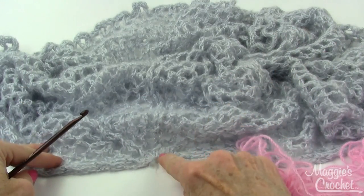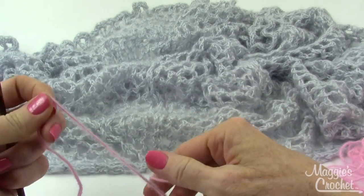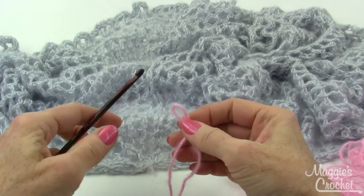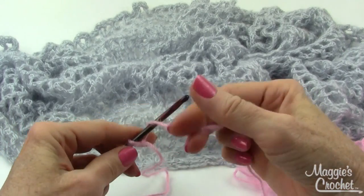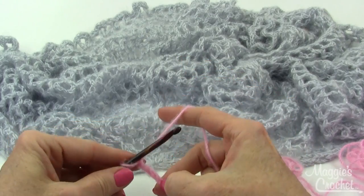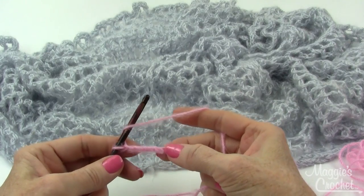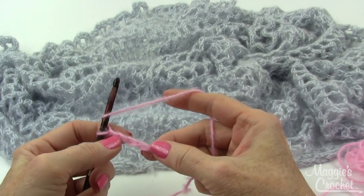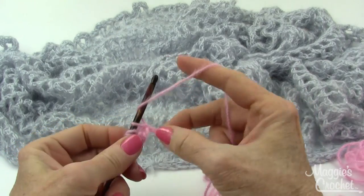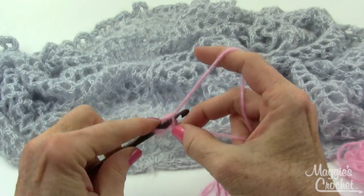To start out I need to create this tiny little row right here. To do that I'll make a slip knot and then chain 4. Then it says to work 11 double crochets in the 4th chain from hook. So I count 1, 2, 3, 4 — that's the first chain that I made — so I just do 11 double crochets in that 4th chain from hook.